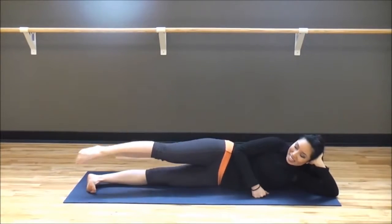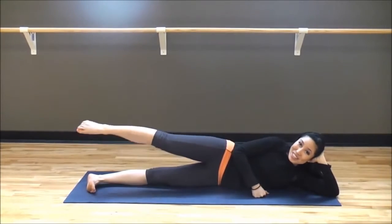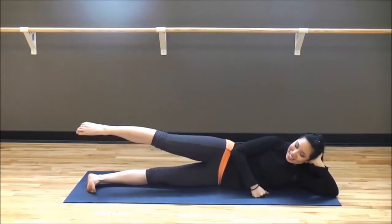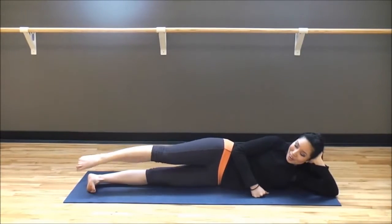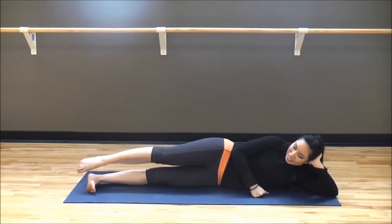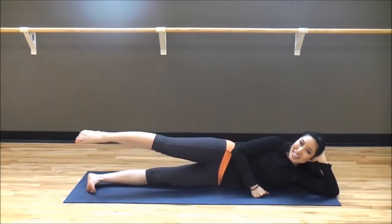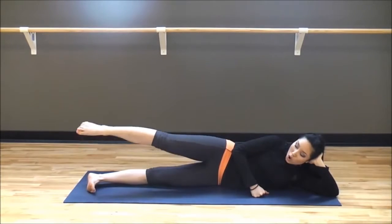Now go ahead and take it backwards — backward circles. If your butt's getting tired, I don't want you to stop, because this ain't nothing — you're going to persist, push through. Are we tensing those abs? I hope you are. Working that top leg here. Go ahead and give me ten more — ten, nine, eight, seven, six, five, four, three, two, one.